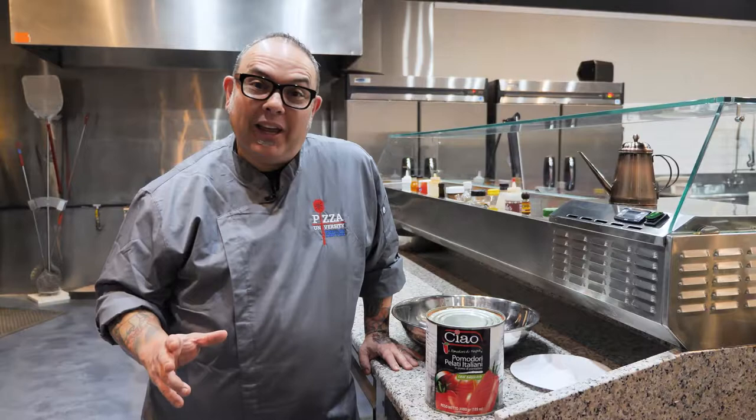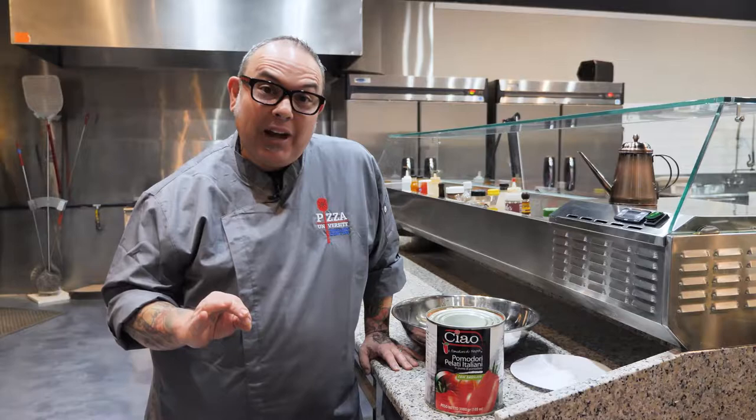Ciao amici and welcome. I'm Chef Leo Spazieri and today I'm on location at Pizza University just outside of Baltimore, Maryland. Today I'd like to share my tip on making the perfect pizza sauce.